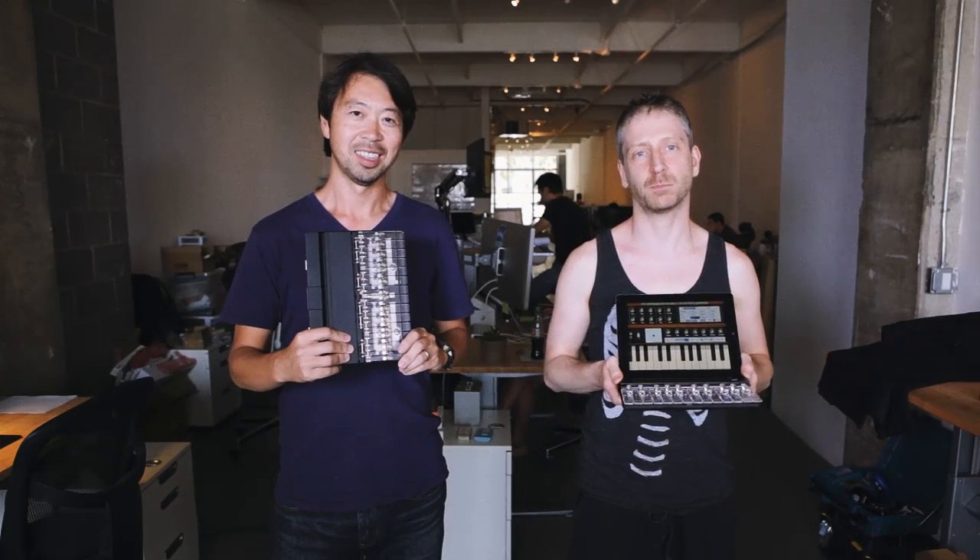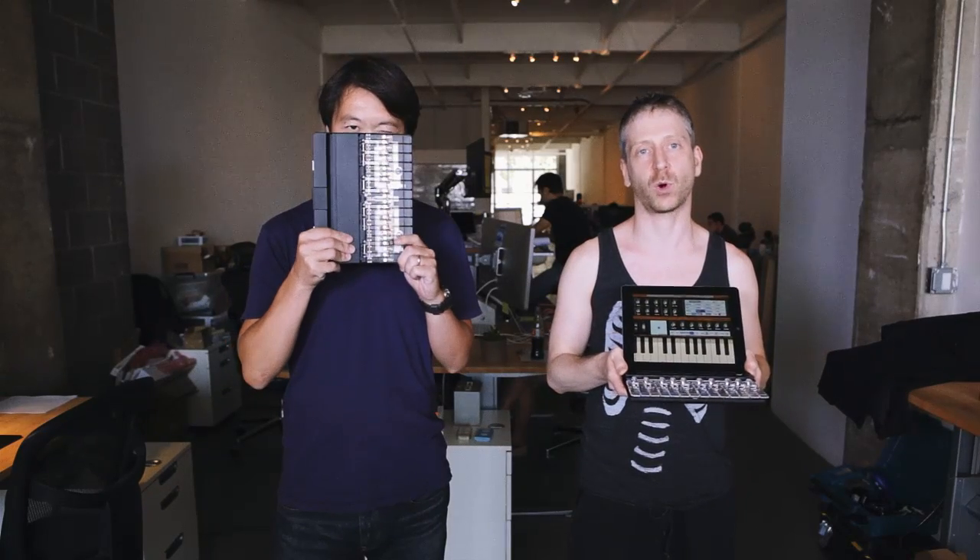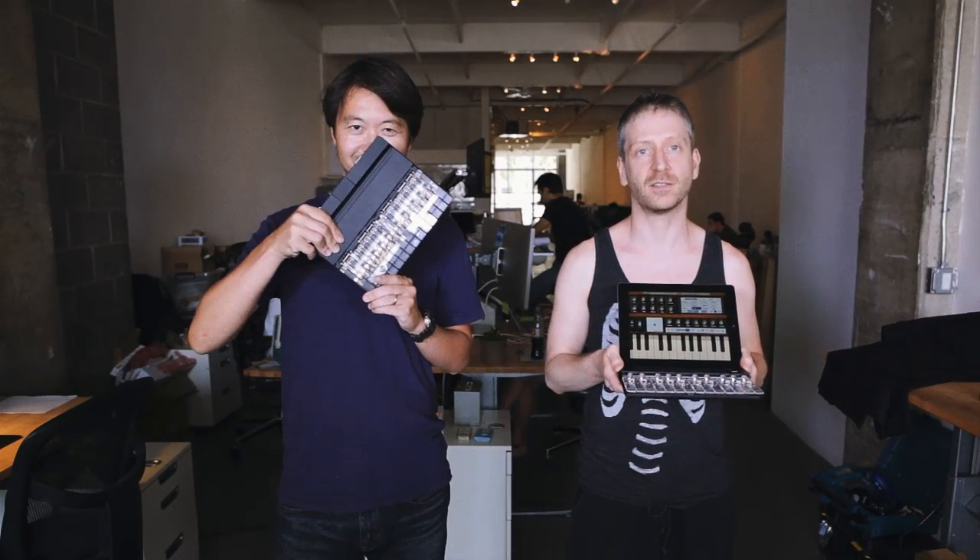We've spent the last six months building the best keyboard we could for you. And now we're asking for your support to bring it into production. Thank you.